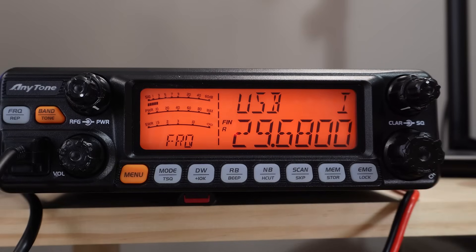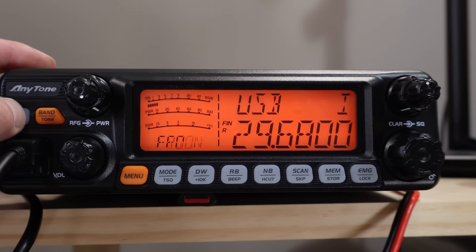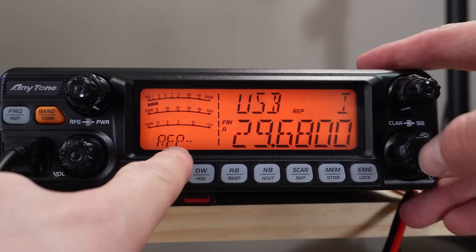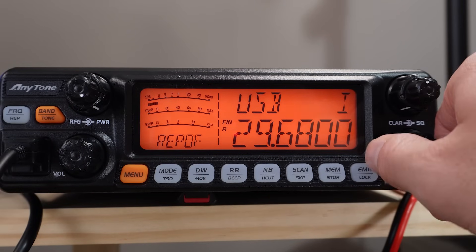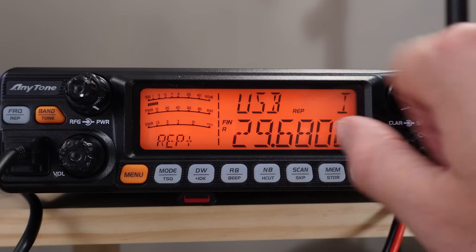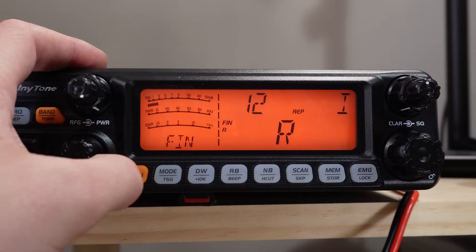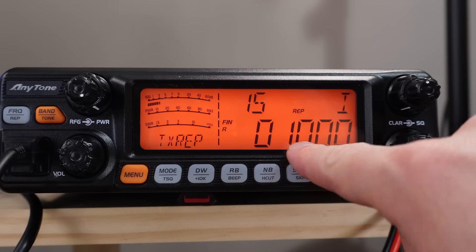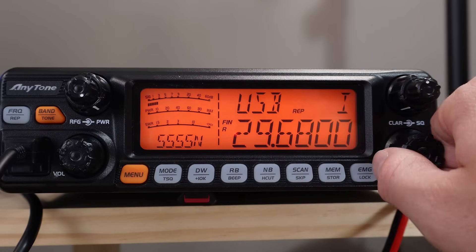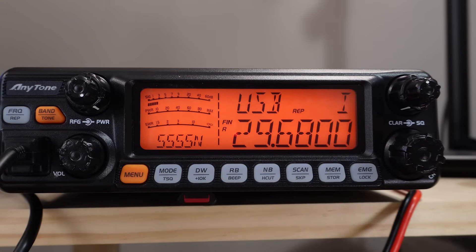This radio has the repeater function. If I press and hold the REP button you'll see it has REP minus. By tapping that button and using the frequency knob, I can adjust the shift — you've got plus, you've got minus. 10 meter repeaters use a 100 kilohertz shift. You can set that by holding the menu button, and TXREP is set to 0100. So this shifts our frequency down, meaning when we transmit we're transmitting on 29.580 MHz, which is the repeater's input.